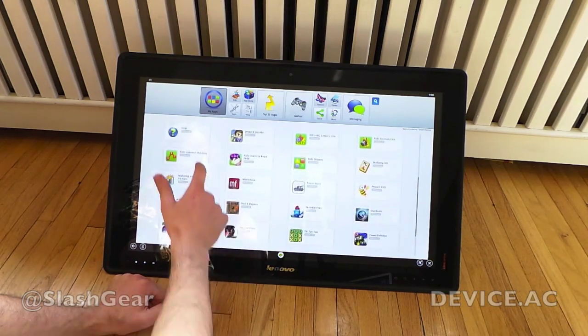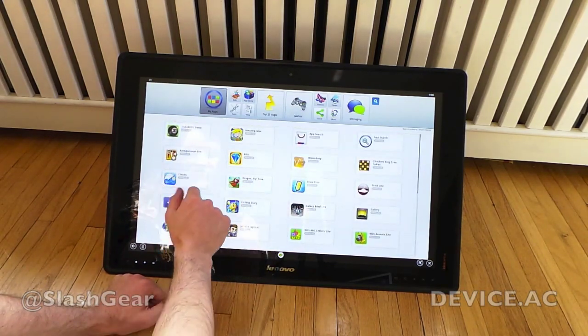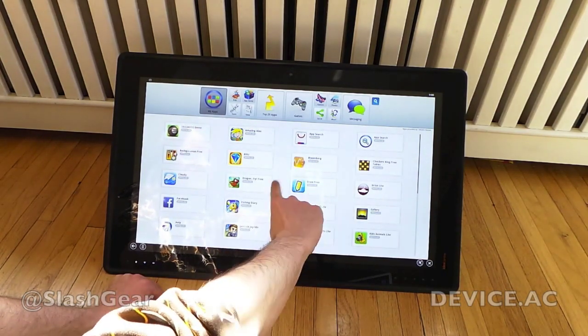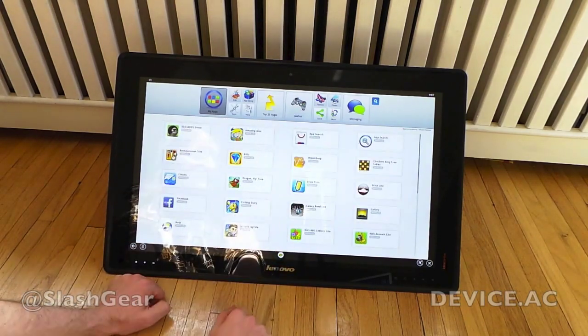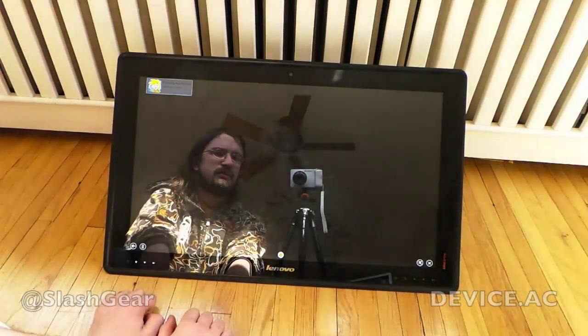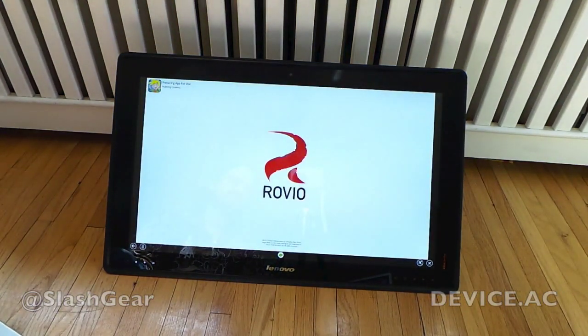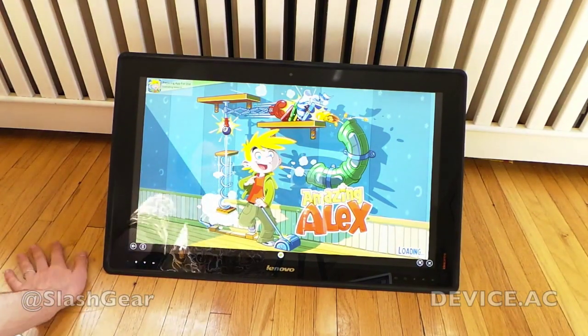Most of these apps that you're seeing here came with the device already installed — things like Cloudy, Backgammon, Bloomberg. Let's just look for stocks. Draw with Friends or Draw Free, Jetpack Joyride, and Amazing Alex. Now, we're going to look at Amazing Alex quick. It's made by Rovio, the same people that make Angry Birds, and it's sort of optimized for this gigantic interface here.